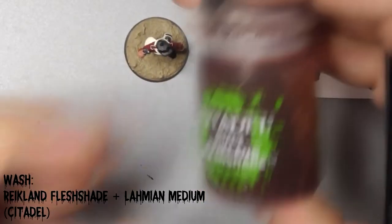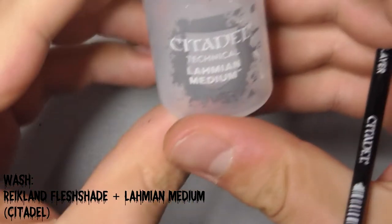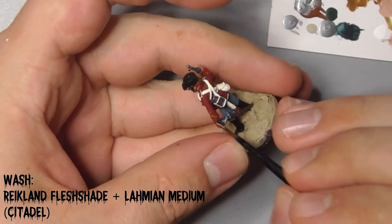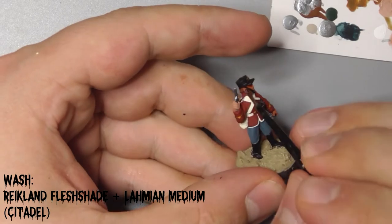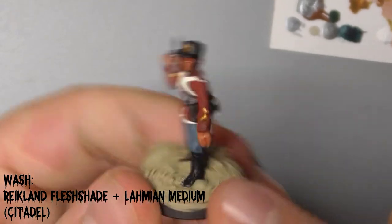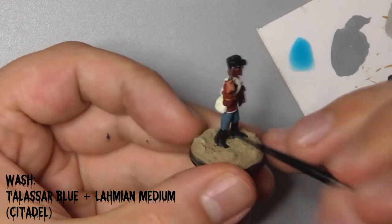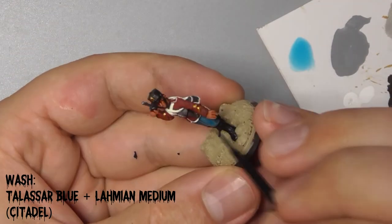Take some Reikland Flesh Shade Wash from Citadel and dilute it 50-50 with Lahmian Medium. This is to provide a softer contrast than if we just use the wash neat. Wash this over his face and hands. Make sure each wash at this stage dries fully before moving on to the next, so they don't run together. Use Citadel's Talassar Blue diluted 50-50 with Lahmian Medium to shade his trousers. Do a couple of coats of this to really build up the rich blue colour.